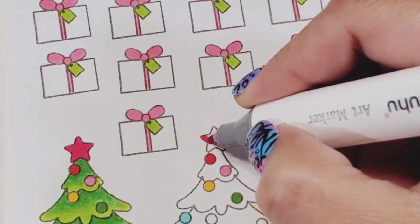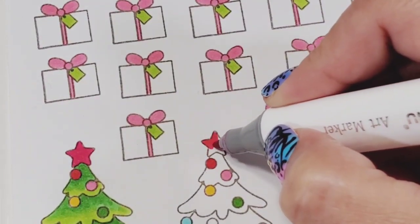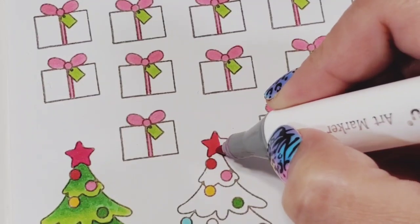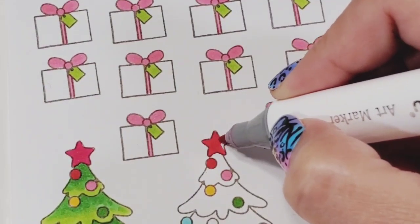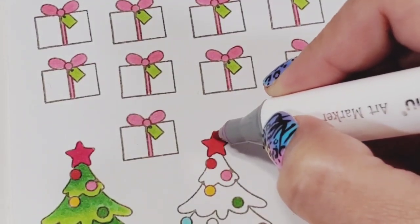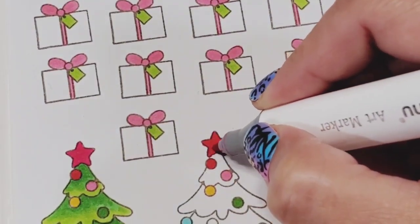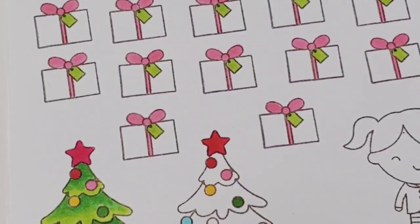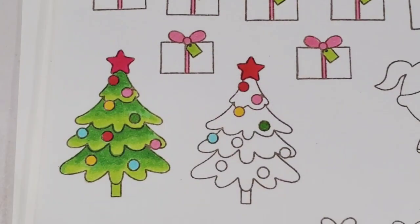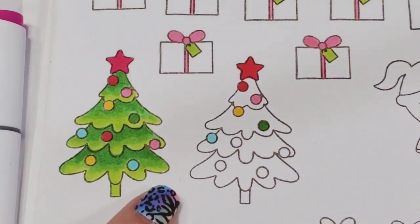When I'm coloring larger images, I use circular motions. With the bullet nib, I am not going to use the chisel tip — I normally don't use the chisel tip at all. If you color an area one more time, it gives a little bit of shading. The important part here is showing you how to color the transition and shading on the Christmas tree.